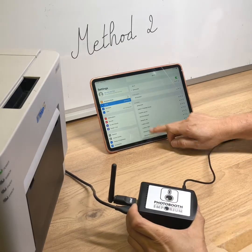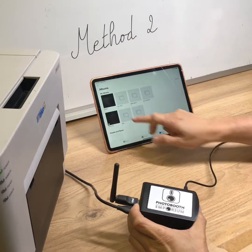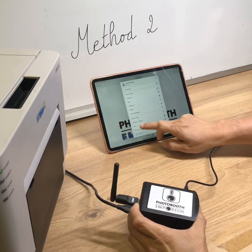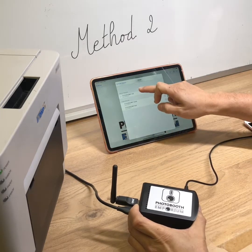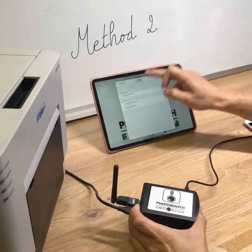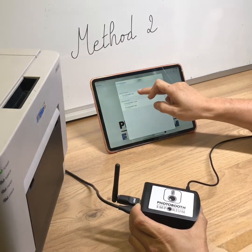From there, you can print from the photo app to test that everything is working. Open the photo app, open a photo, tap the Share button, then select Print, and select your printer. You have a list of photo formats: 4x6, 2x6, 2x4, 6x8. Be careful that the paper loaded in the printer matches the format you select.